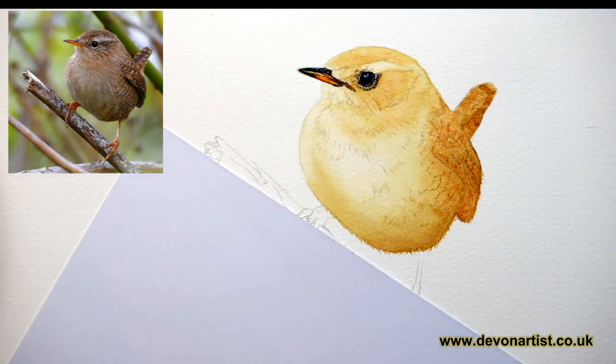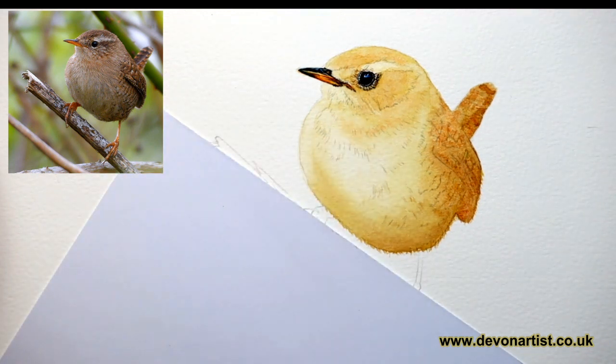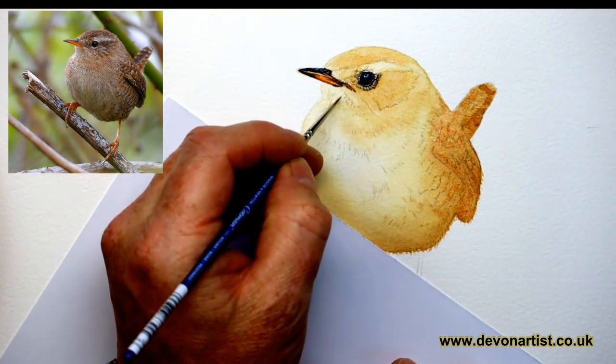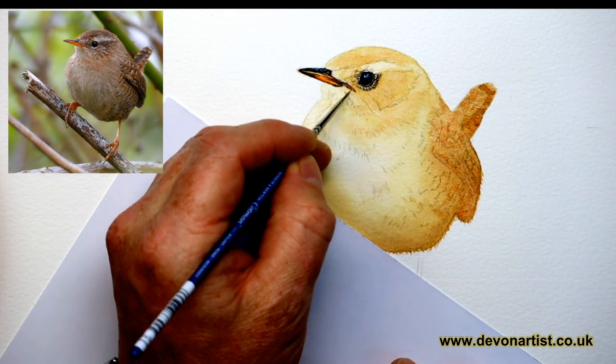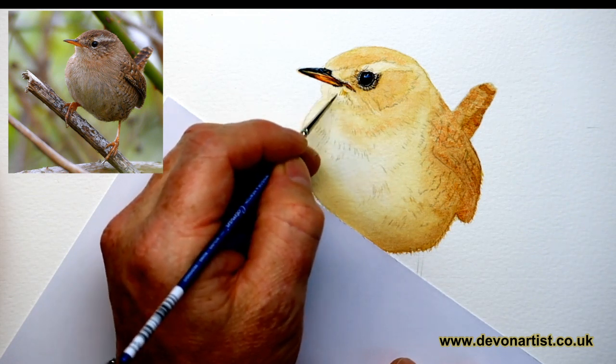I've got a question for you today. What's your biggest challenge when painting birds in watercolour? Let me know and I'll be quite interested to find out. What do you find hard? What do you find difficult? Just post it down below either in the live chat or the comments section.